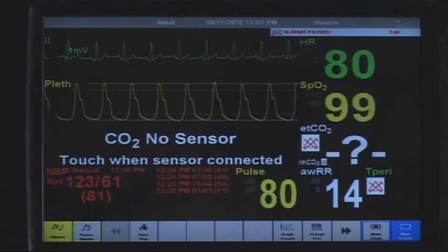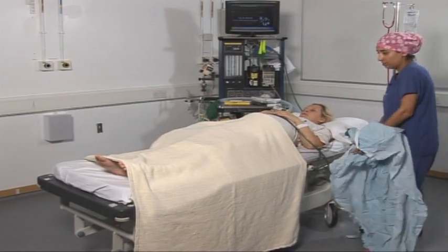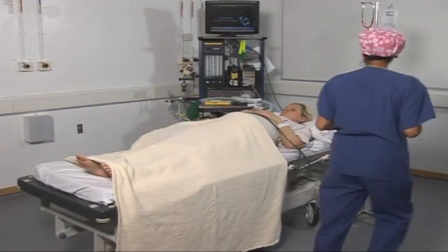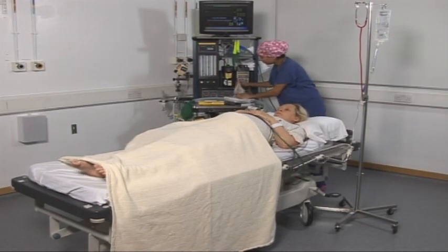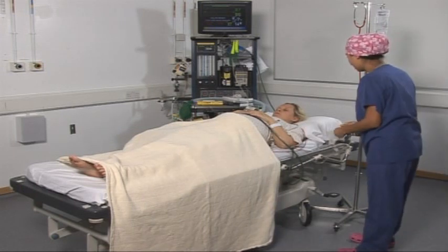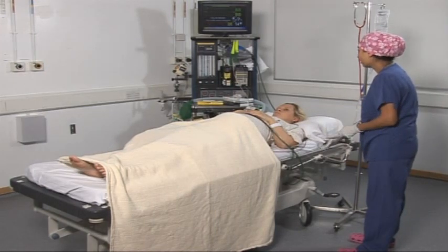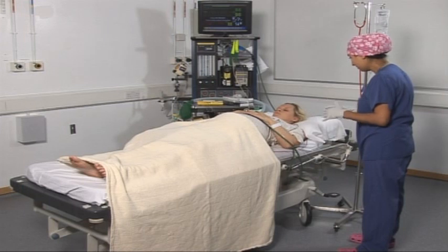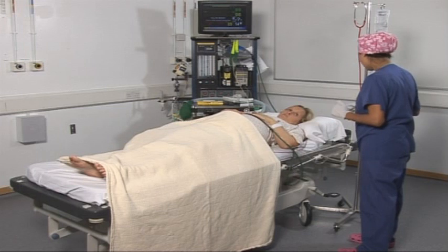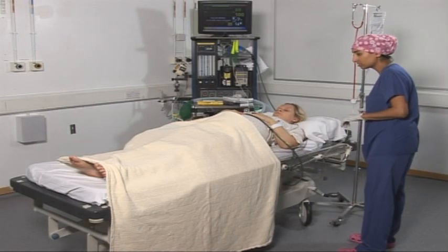So do your legs feel any different? My toes are feeling tingly. Okay, good. I can move them. They're tingly. That's fine. It's quite common for your legs to feel warm and tingly, and that just shows that the spinal anaesthetic's working. Your blood pressure's going to measure very regularly, and if you feel sick at all or a little bit dizzy, then let me know, because it might mean your blood pressure's low and I can make that better for you.